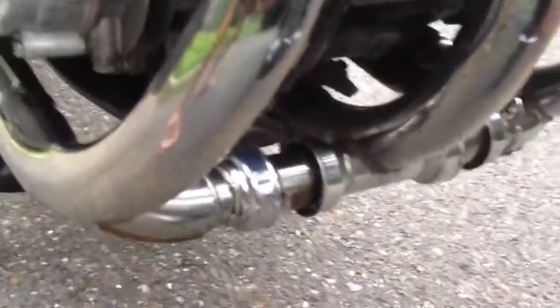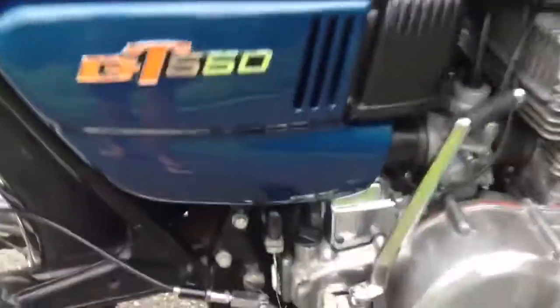This is an excellent rider. Not a show bike, but you could make it one if you really wanted to, because it's definitely all there.